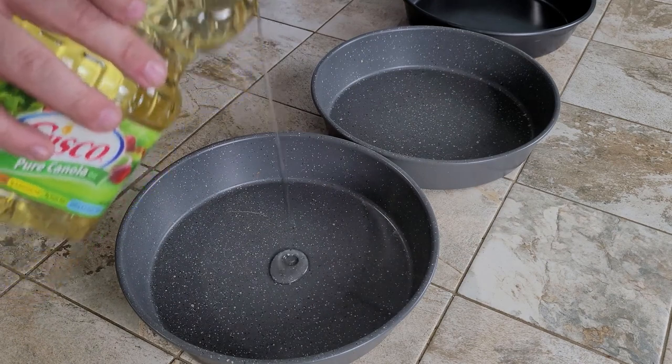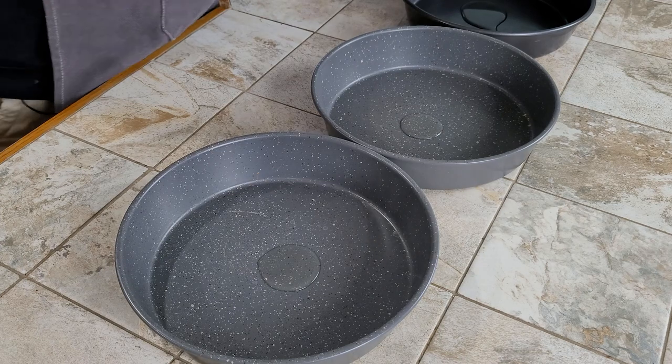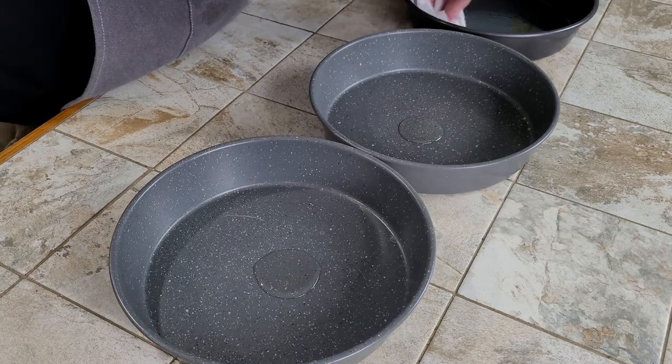We're following the box instructions on this one, so if you use a different pudding or cake mix your ingredients needed will vary. We're going to start things off by greasing and cocoa dusting three pans.